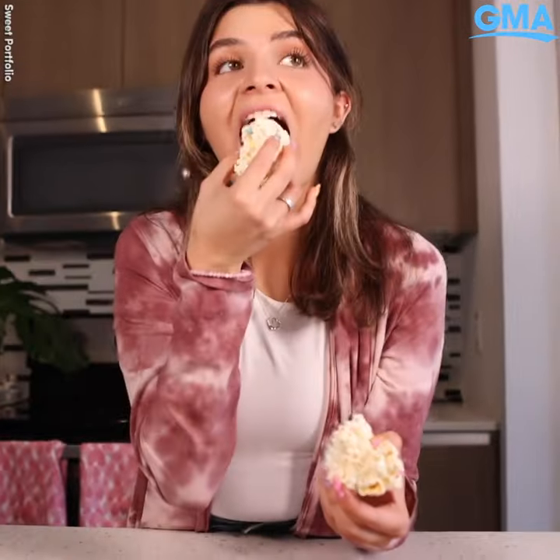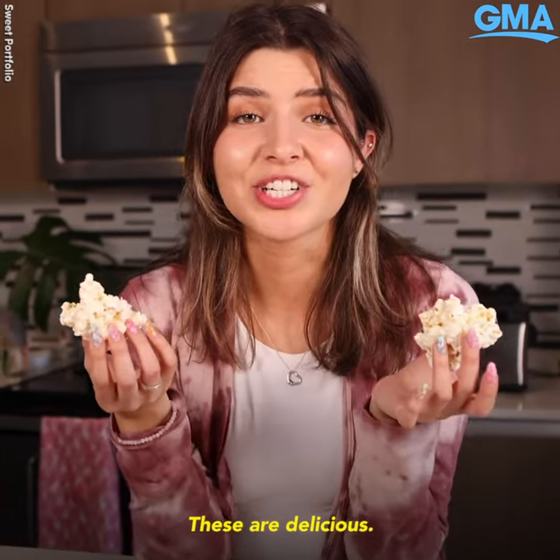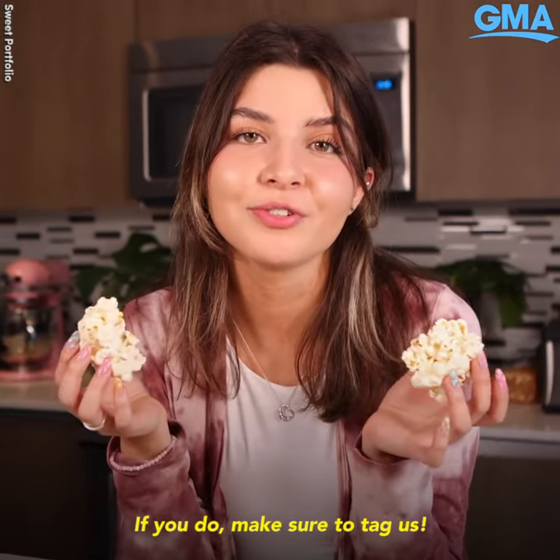You can try it. These are delicious. I hope you make them at home. If you do, make sure to tag them.